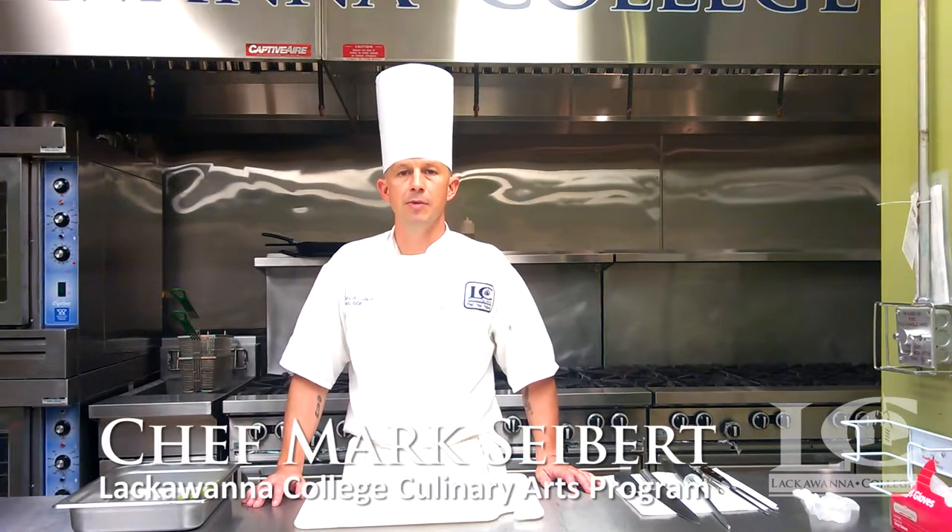Hello, my name is Chef Mark Sieber from Lackawanna College's culinary arts program. Today I'm going to show you the process of properly holding a knife for chopping.